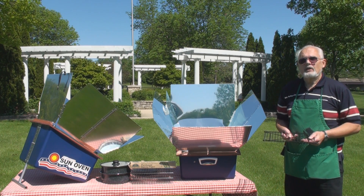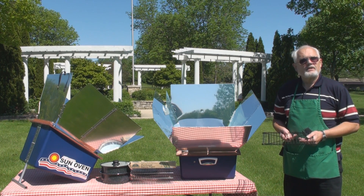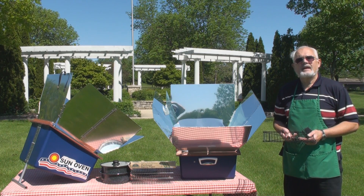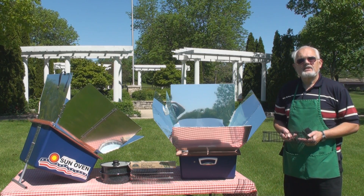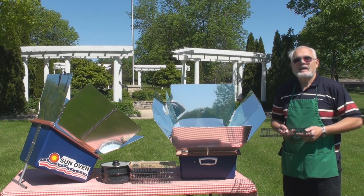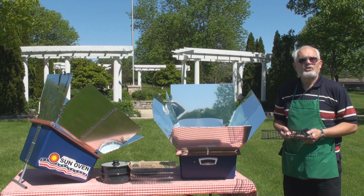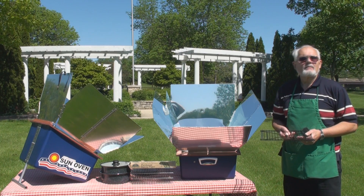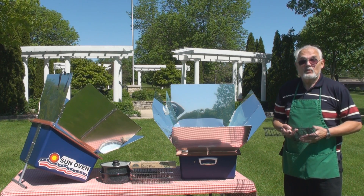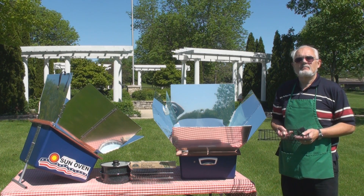The Sun Oven can also be used for boiling or pasteurizing water, making it very good for safe drinking water. When you cook in the Sun Oven, the entire chamber is the same temperature, so the pot, the food inside the pot, and the air around the pot are exactly the same temperature. You don't need to stir things or tend to them — they won't burn. Because it has a totally airtight seal, the Sun Oven will never dry out your food, which really enhances the taste.